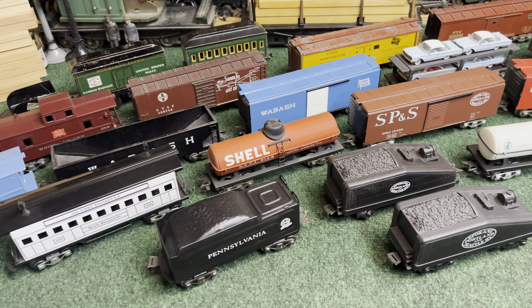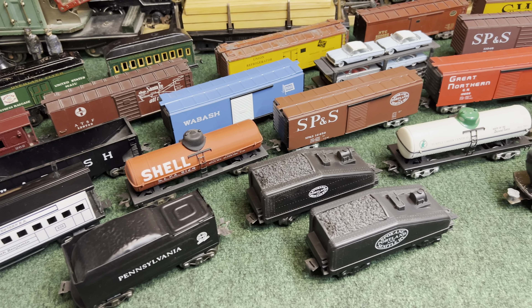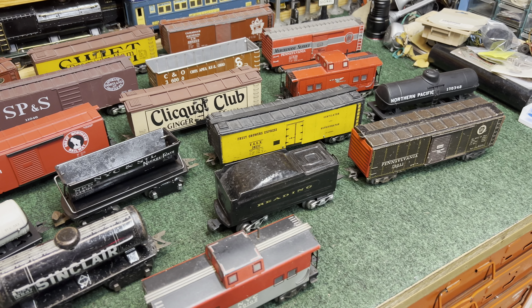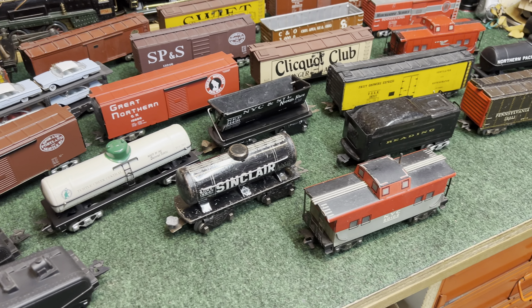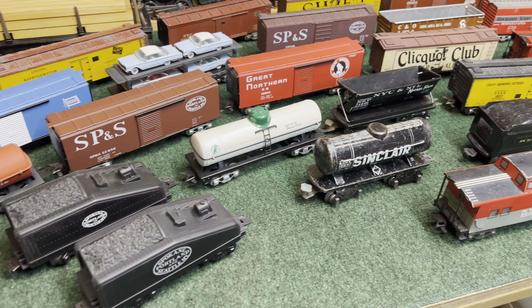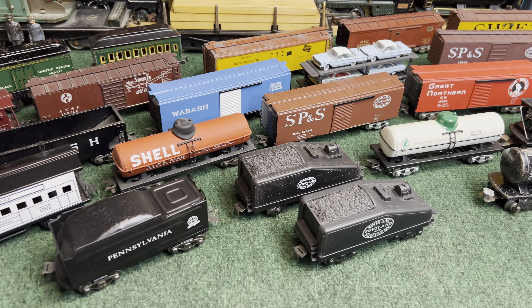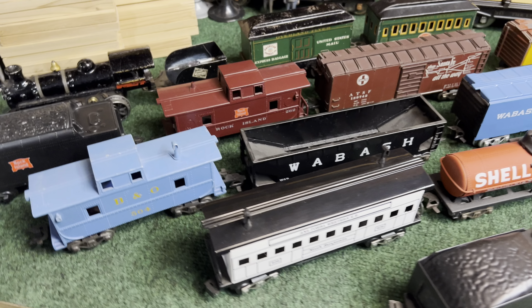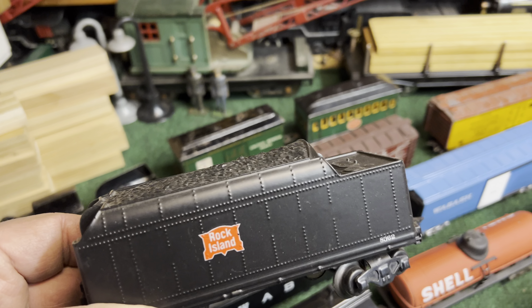Welcome to the Art of Mark's Trains, part 20. Tonight I walked around the collection and just picked up some 3/16th inch Mark's customs or conversions. Let's take a look and we'll talk about each one of them. Most of them started out as Mark's cars, some of them are other manufacturers. We'll start over here on the left.